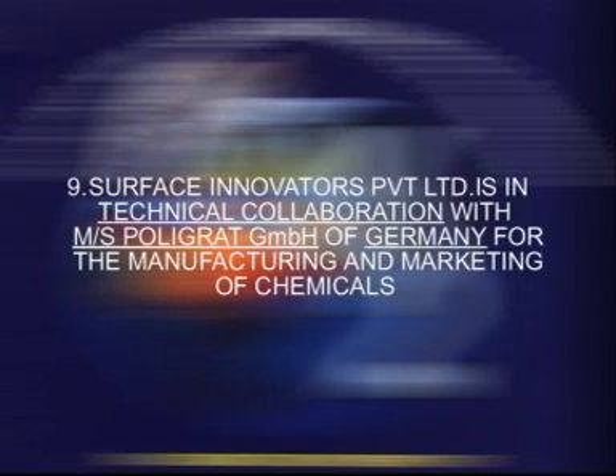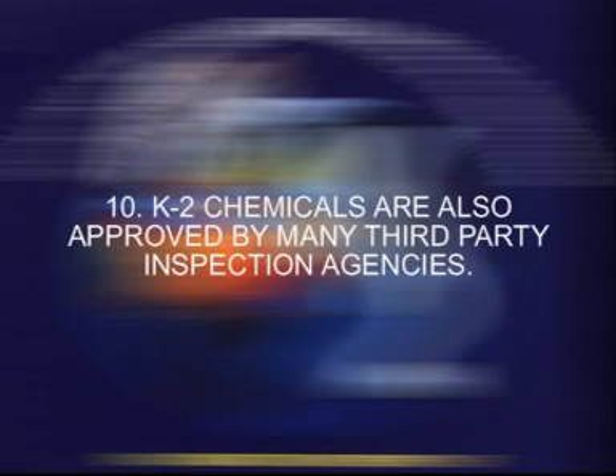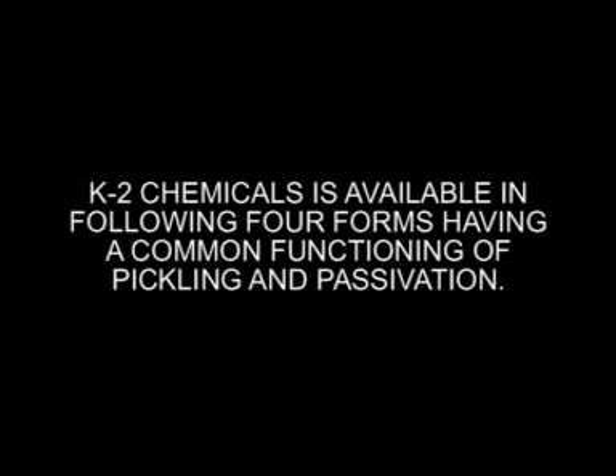Surface Innovators Private Limited is in technical collaboration with Messrs Polygrat GmbH of Germany for the manufacturing and marketing of chemicals. K2 Chemicals are also approved by many third party inspection agencies. K2 Chemicals is available in 4 forms having a common functioning of pickling and passivation.